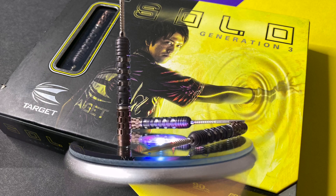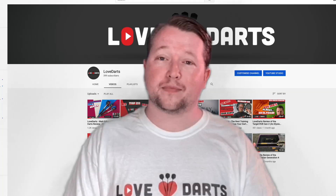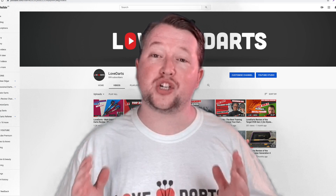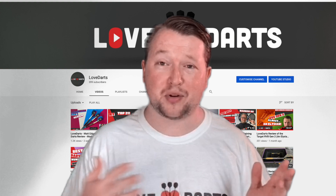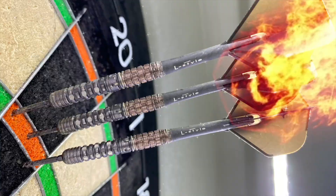If you enjoyed the video please like, share and subscribe — the button's just below. By subscribing you're not entering into any costs, it just means you'll be able to see all my content in your subscriptions, and it actually helps me out massively because the more subscriptions I have, the more chance I have of monetising the channel. If I can monetise the channel, it means I can buy more and more products to review for you guys. Thanks very much. Hope you enjoyed watching, and remember — love darts.